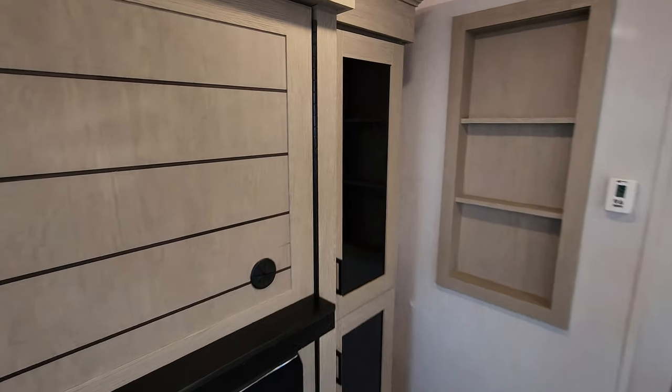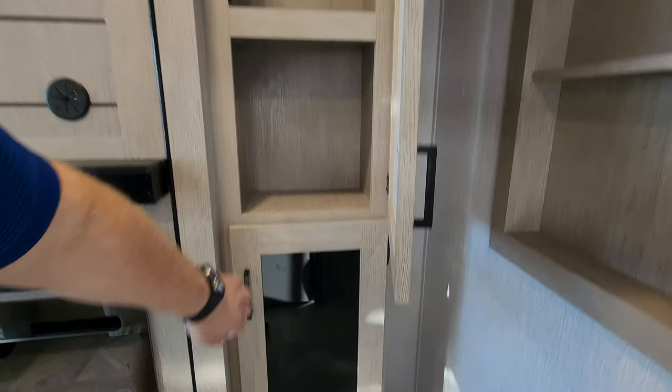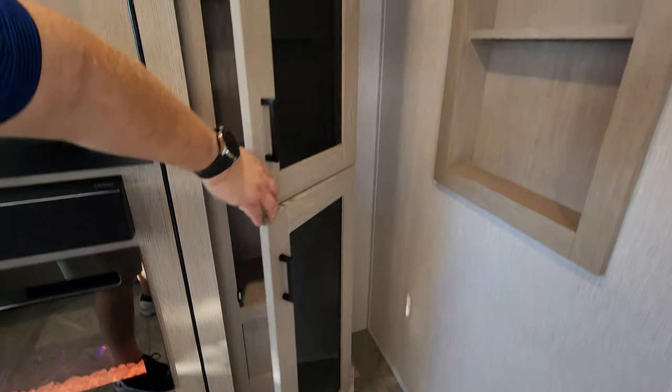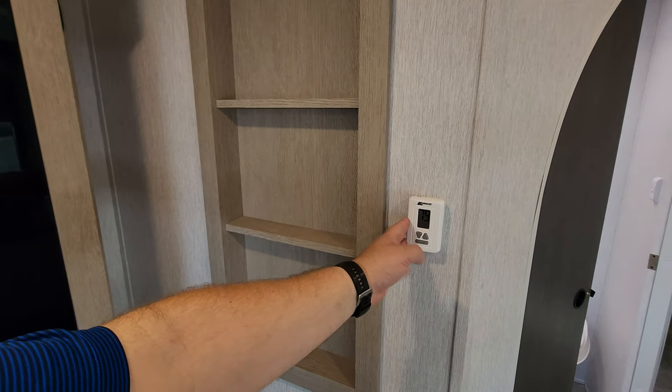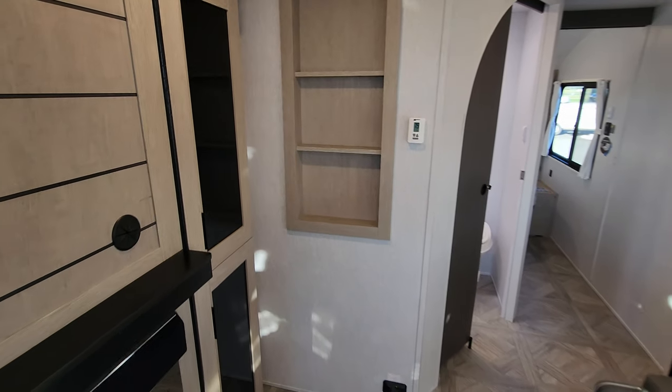Beside that area there's also more storage — some upper storage and a little bit of lower storage. You have the digital thermostat for your propane furnace and your main air conditioner, and a little bit of decorative shelf space there.